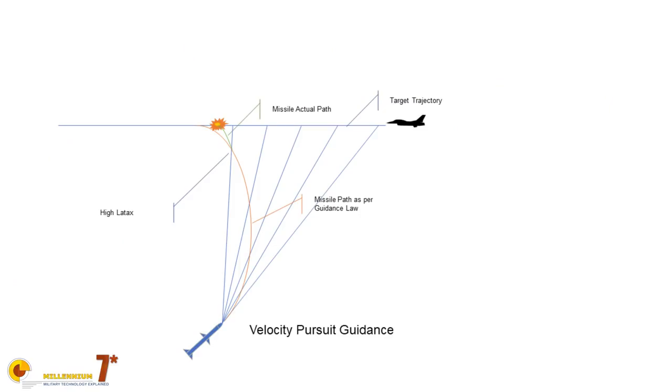Another type of guidance law used by semi-active radar homing missiles is a pursuit algorithm. The idea is to keep the velocity vector of the missile pointed toward the target. If you keep the velocity vector pointed toward the target, at some point you will get close enough and the fuse will go off. The missile receives the reflected energy from the target and points toward it, or maybe to a point slightly in front of it. The trajectory flown with this guidance is slightly better than line-of-sight, but it is still not very efficient and still requires very high acceleration in the final phase of flight.